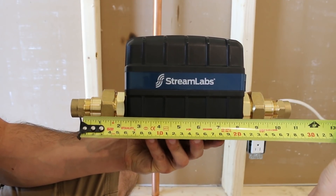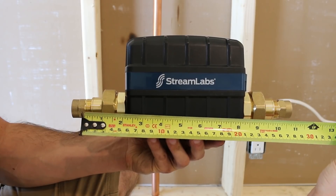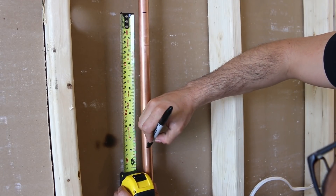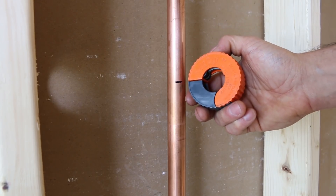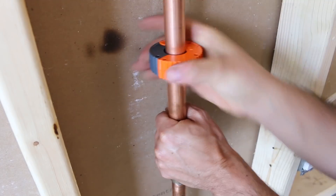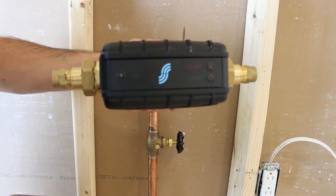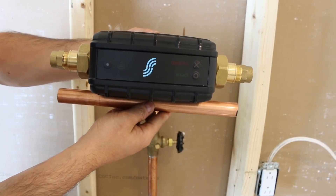The total length of pipe needing to be cut in my case is 10 ¾ inches, so let's mark that on the line and proceed to cutting. I'm using a close quarter cutter for this situation as they're easier to use next to walls. Cut number one — good. Cut number two — perfect. You can use the cut-out piece of pipe to double check your measurements.